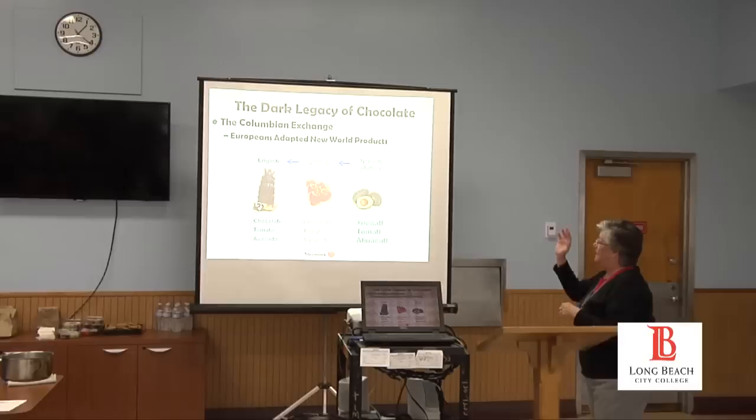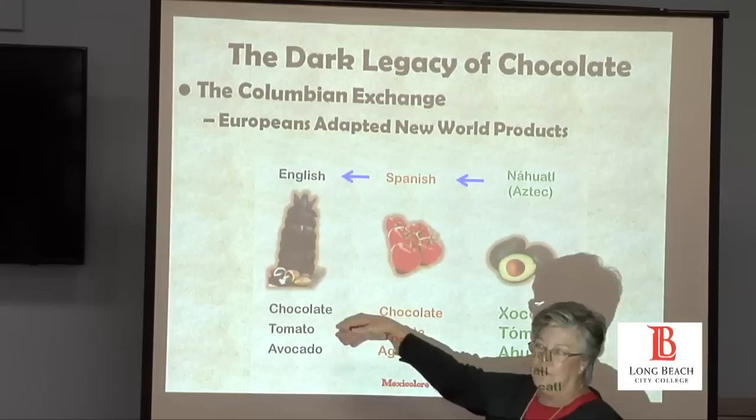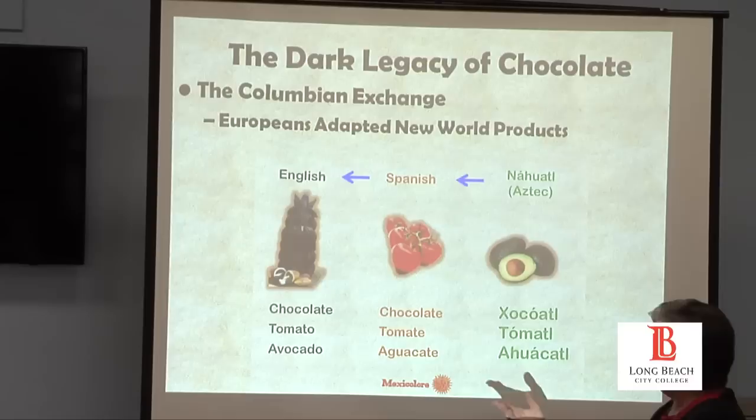We're going to use mole as an example of the effects of the Columbian Exchange, because here you see this multi-regional blending of cultures — what the Columbian Exchange creates is a mass cultural diffusion, a great sharing. First I want to show you some of the sharing of language, which always happens when cultures collide. Many of the words come from the original Nahuatl — the language of the Aztecs and the Mexica — and they translate almost exactly as they were in the original.